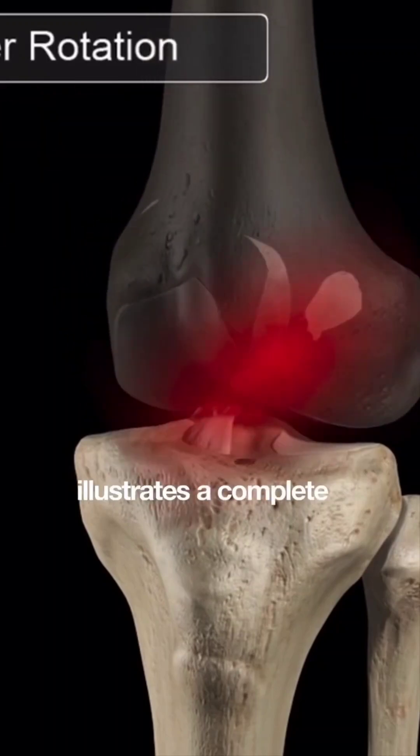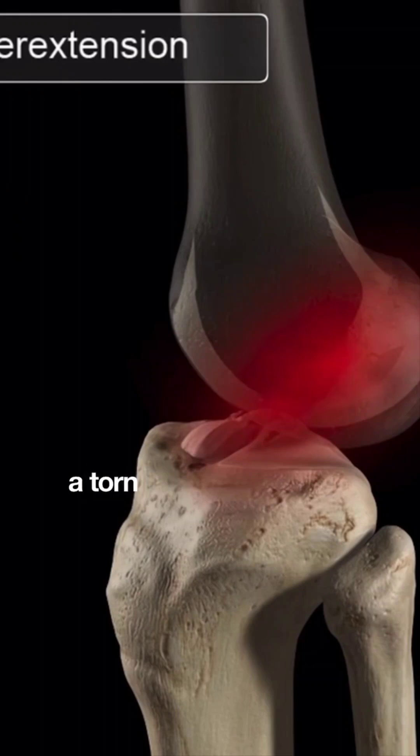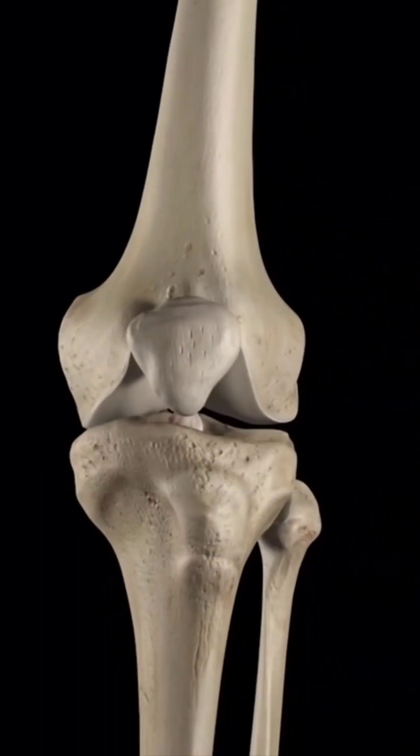This animation illustrates a complete tear of the ligament. As a crucial stabilizing ligament, a torn anterior cruciate ligament can cause severe knee instability and may also require reconstructive surgery.